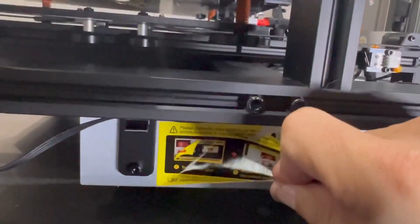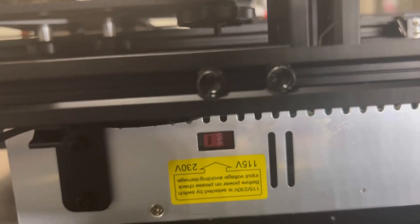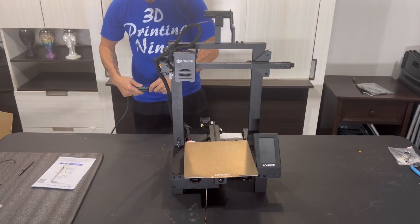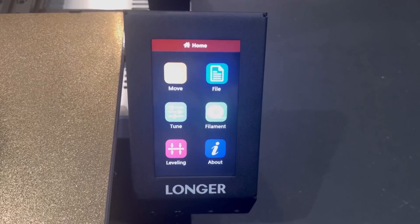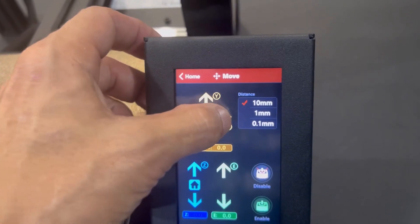Once everything's nice and tight, remove the voltage label. If you're using a 110 outlet, switch that over to 115 volt. If you're using 220, leave it — but here in the States we want to switch that over. Once that's good, go ahead and plug it in and get your machine fired up.